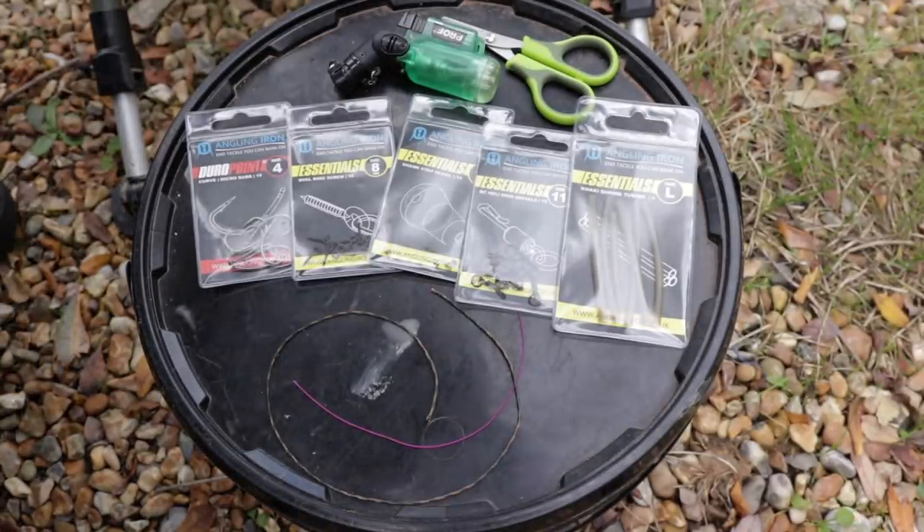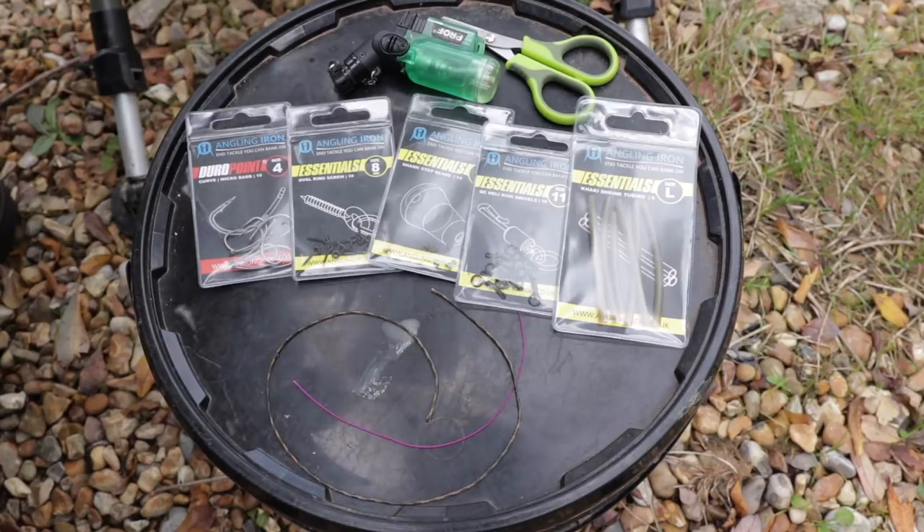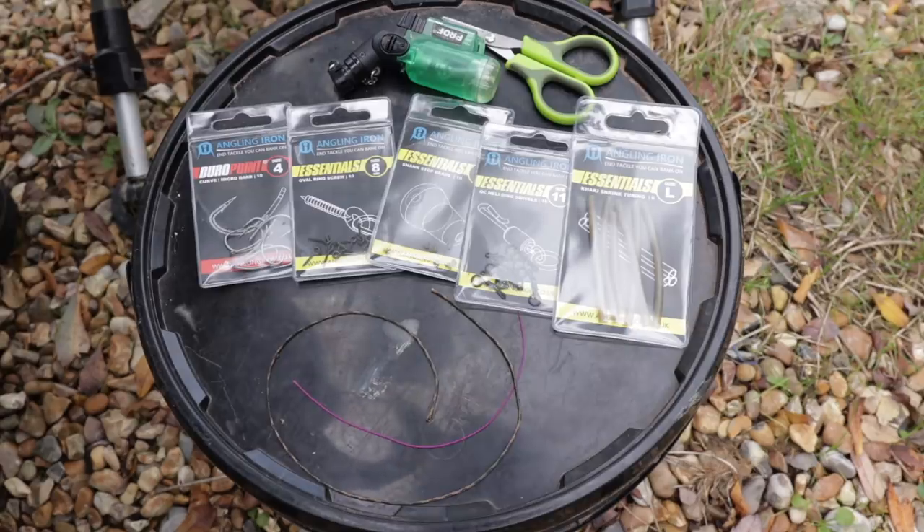Here's a look at what you'll need for tying my version of the Ronnie rig. I'm not sponsored by Angling Iron, but I recently went on their website and they've really expanded their range over the last couple of years. I thought, why waste time getting tackle from lots of other companies when I like Angling Iron hooks and all their other bits are really good as well? I'll put a link for their website below this video.